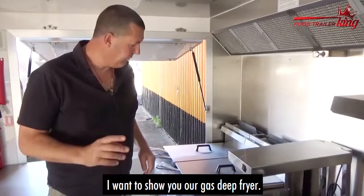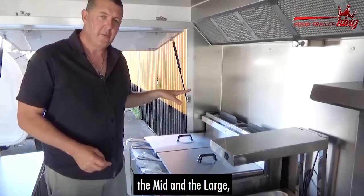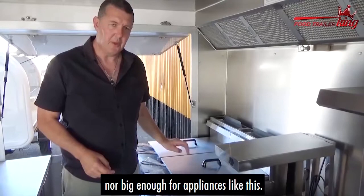Hey, Matt here. I want to show you our gas deep fryer. If you're considering getting one and not sure if it's right for you — these deep fryers will go in any of our vans from XL up, the mid and the large. They're not really suitable for smaller vans, as those aren't big enough for appliances like this.